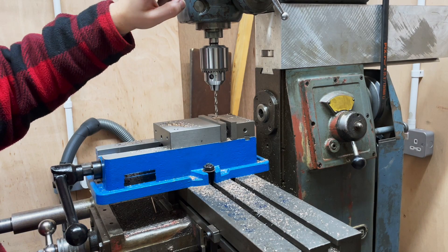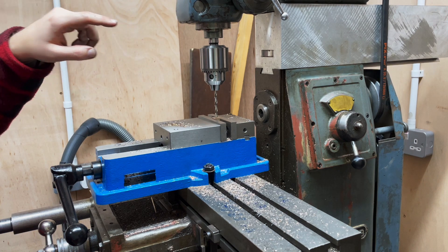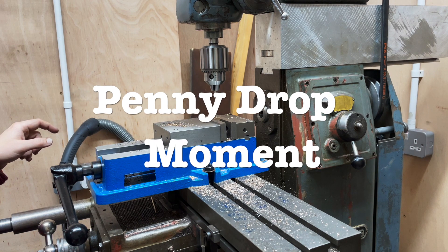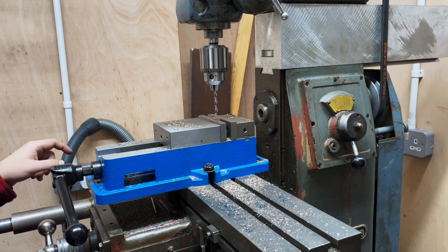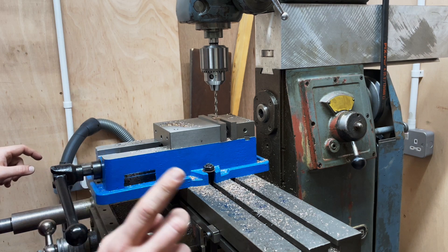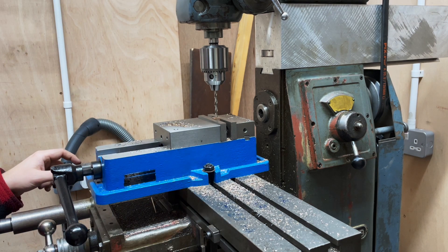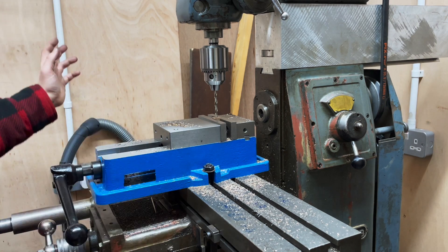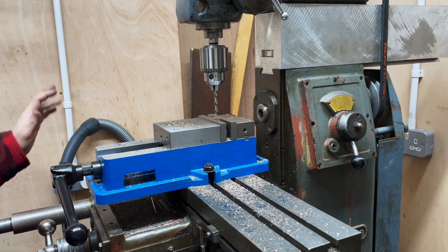I need to go down further — 375 thou. I've just realised while saying that I drilled down to 325 thou on those previous axle boxes. So I'm going to have to set this all up again — I won't put you through all that. I'll be back in a bit.